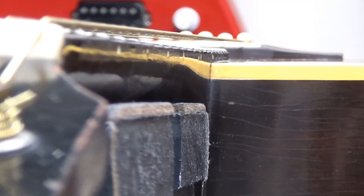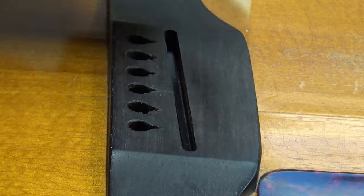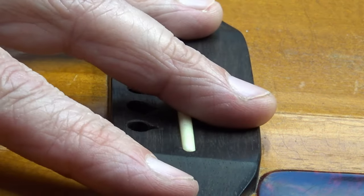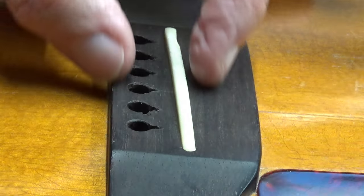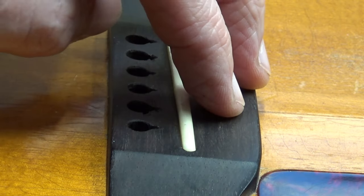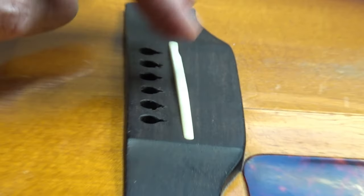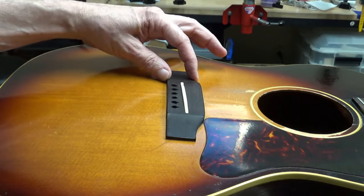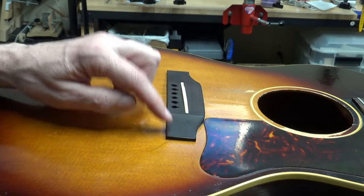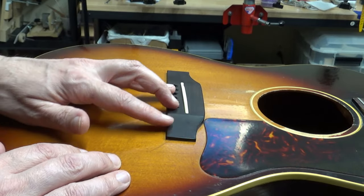Putting lighter gauge strings will help play it a little bit, and it shouldn't make it sound any worse. These guitars aren't known for being the loudest. Obviously this is a replacement bridge — in the 50s they just had a straight bridge, no reverse belly. This is more of a 1960s design. I have a '66 and it has this exact style replacement bridge. The LG1s and LGOs had plastic bridges.